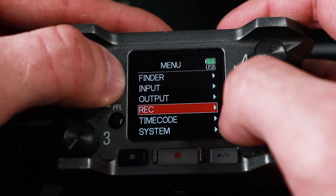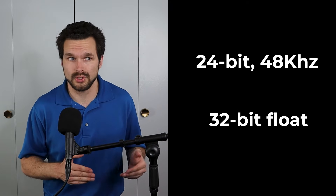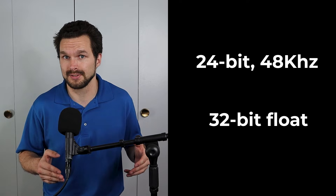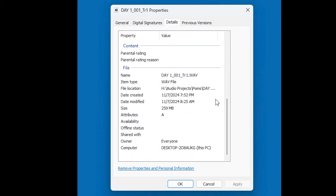Now let's look at how to choose the best recording setting. We have the options of recording in 24-bit at 48 kilohertz. We also have 32-bit float, which doesn't require any gain staging because of how large the dynamic range is. If you decide to record in 32-bit float, keep in mind that your file sizes are going to be larger than your 24-bit audio recordings.